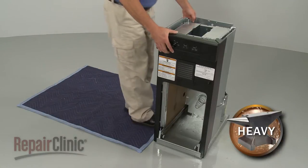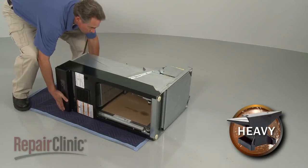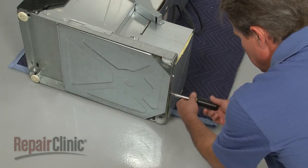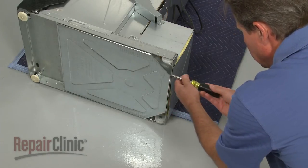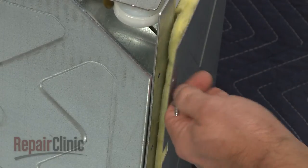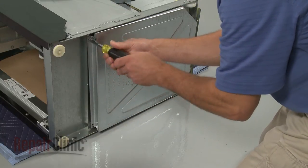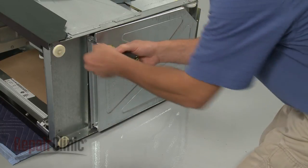Now carefully set the compactor on its side. Remove the screws securing the bottom panel and pull the panel off.